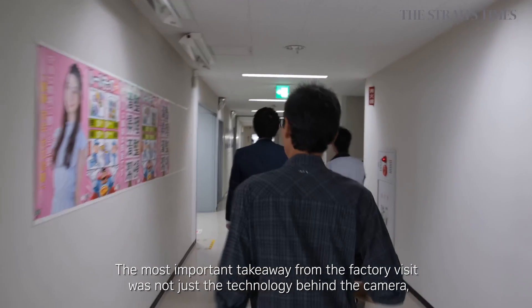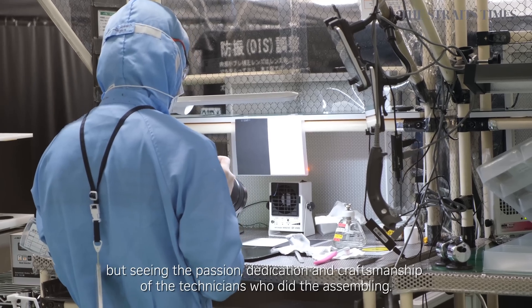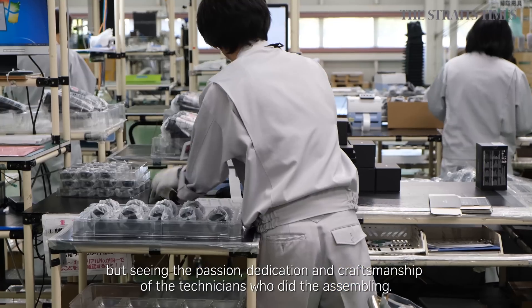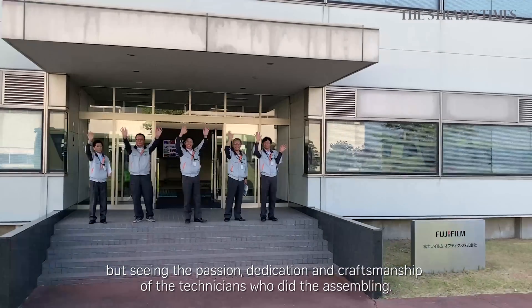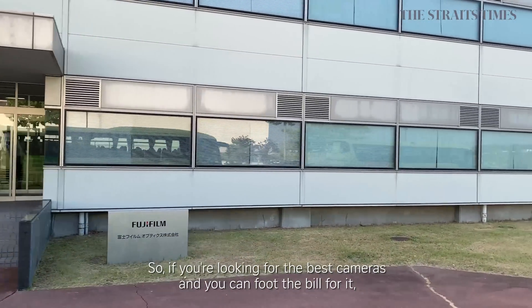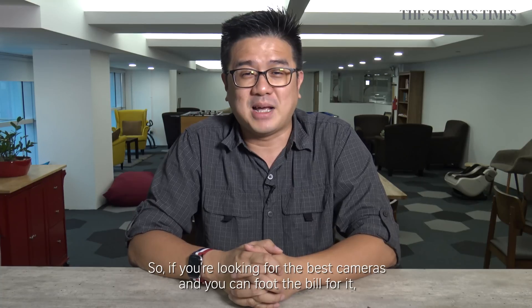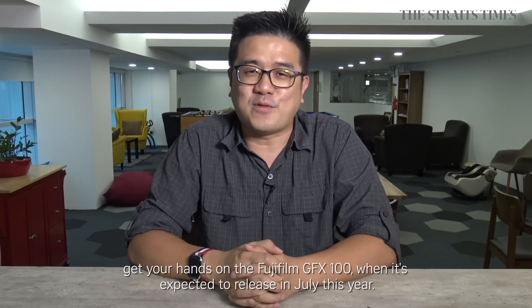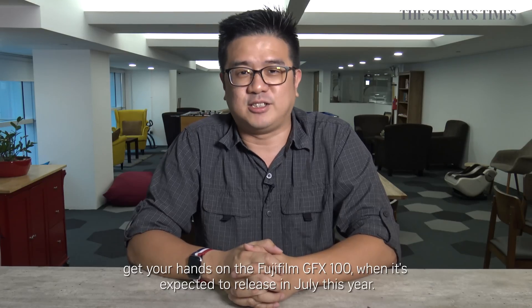But the most important takeaway from the factory visit was not just the technology behind the camera, but seeing the passion, dedication, and craftsmanship of the technicians who did the assembly. So, if you are looking for the best camera in the market right now and you can foot the bill for it, get your hands on the Fujifilm GFX100, which is expected to be released in July this year.